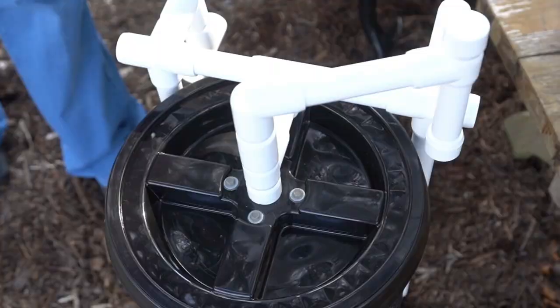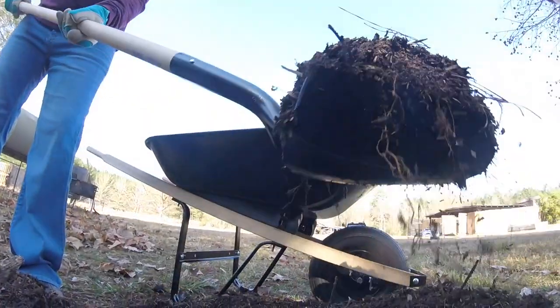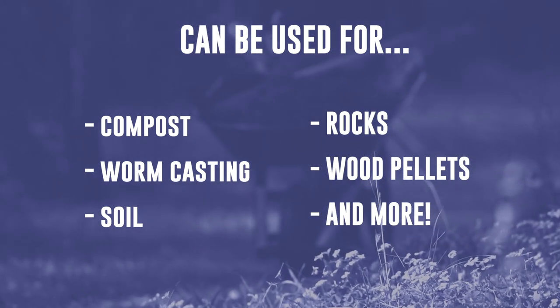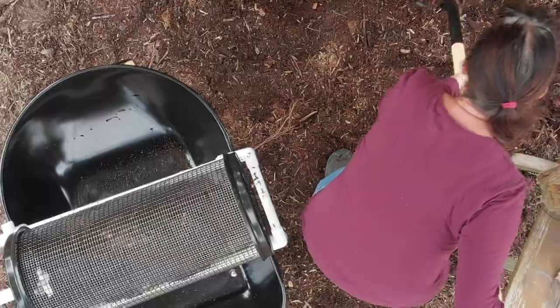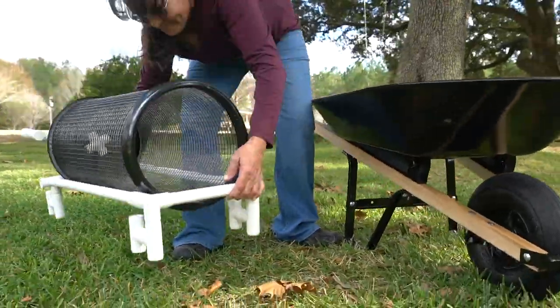The Compact Sifter stands up vertically for easy storage. The Rolling Garden Sifter is great for sifting compost, worm castings, soil, rocks, wood pellets, and many other applications. It is easy enough for kids and grandparents to use. Purchase the Rolling Garden Sifter today!